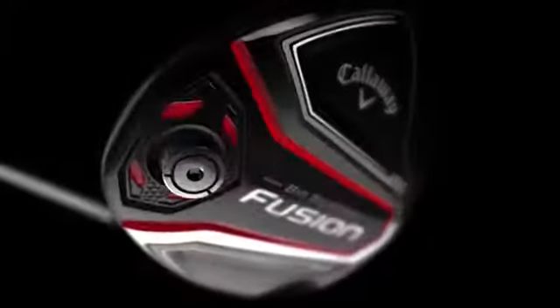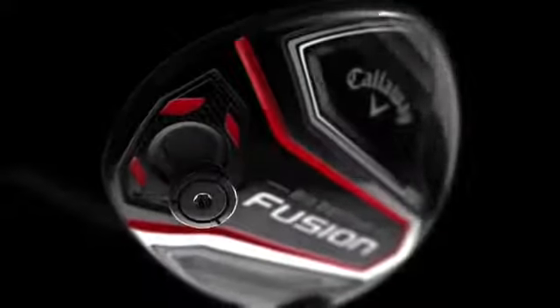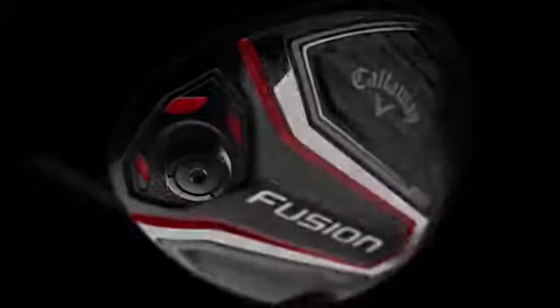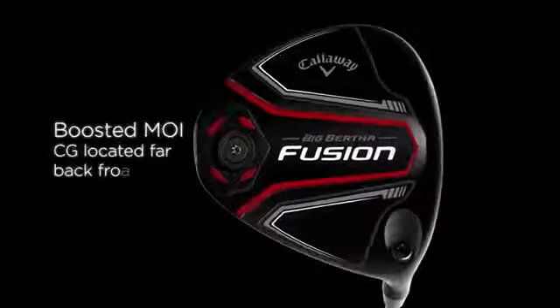We reposition that weight low and deep in the head. This pulls the CG location far back from the face, which significantly increases MOI. We boosted the MOI even higher with a new head shape that's deeper from front to back, which also helps us locate the CG far back from the face.